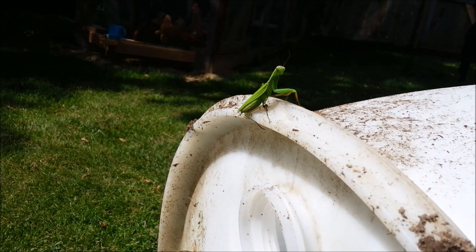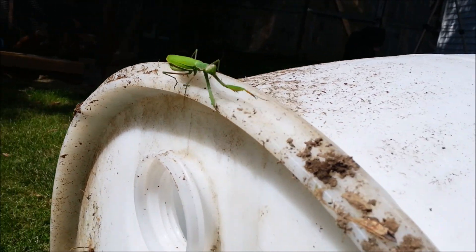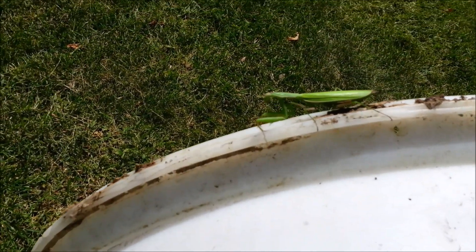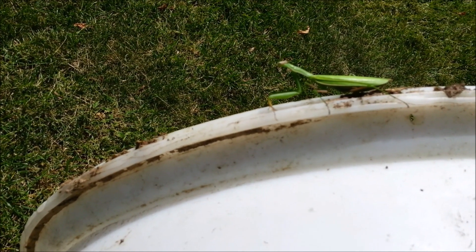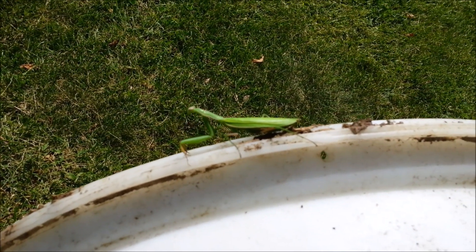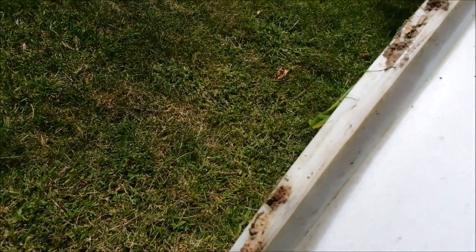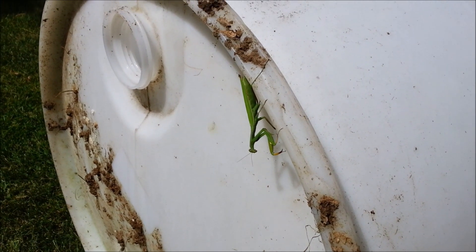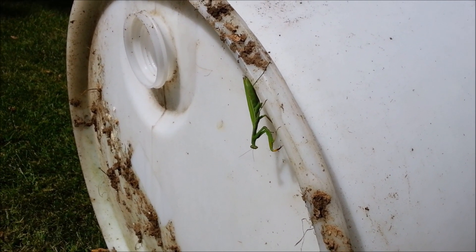I just found this little guy tagging along on the barrel — a praying mantis. He's a pretty big one actually. We have these around in the summertime, usually around August and September. They're predators so they'll catch other bugs and hopefully pests. Pretty cool — I just figured I'd share my little friend here that's been hanging out during the video.